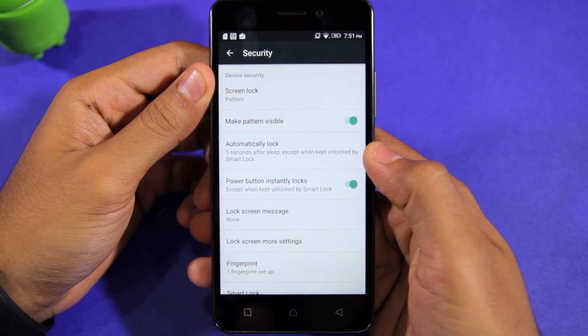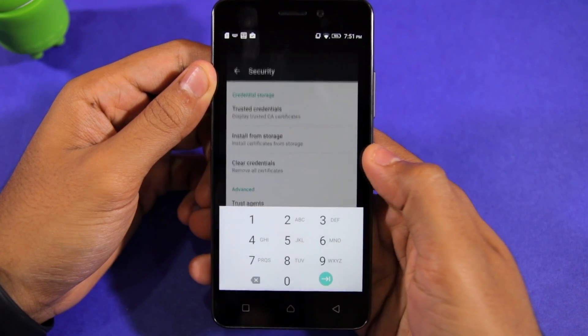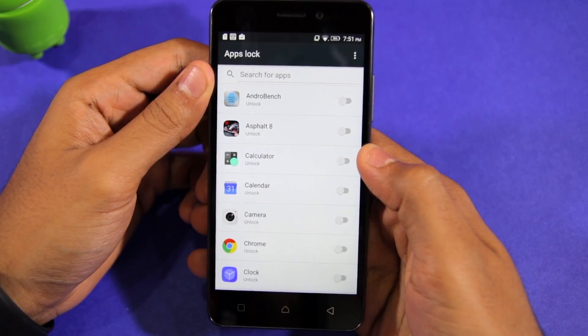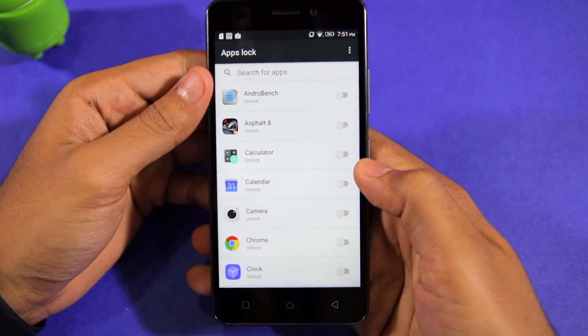Then scroll down to the very bottom of the list where you will find Application Lock. As soon as you tap on it, you will be prompted to enter your PIN or password, after which you will be greeted with a list of all the applications installed on your phone.